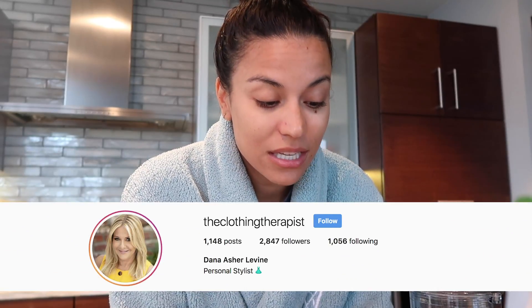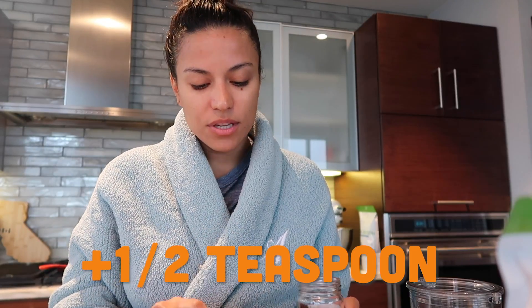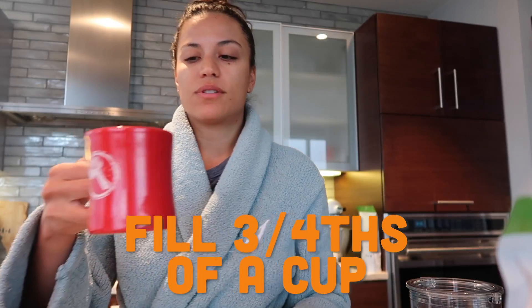A friend recommended it to me — the clothing therapist — she recommended this Nescafe Dolce. And you can get it on Amazon. I'll put it in my Amazon shop. So I just take a mug — it's probably a waste of a mug, but whatever. I have a dishwasher, so I'll just throw it in there. I'll take one teaspoon, maybe a little bit more, maybe half a teaspoon. She uses two, but I've been noticing that the caffeine in this is so strong that I've been having a hard time falling asleep and then I don't stay asleep. Then I need coffee all over again in the morning. So I'm gonna go ahead and put hot water in this. I have a little spout right here. Swirl it up a little bit, and I'm only gonna fill it up to about three-fourths of the way.